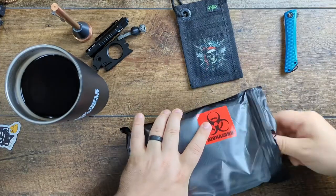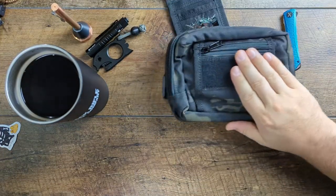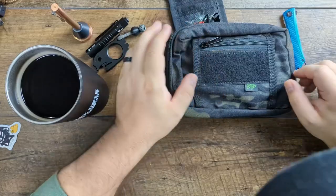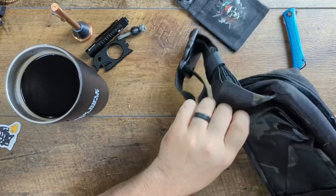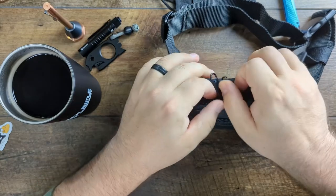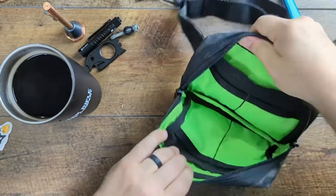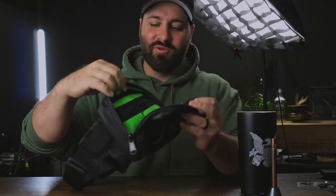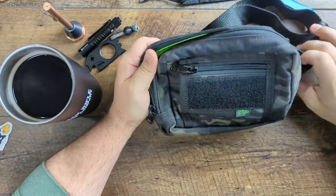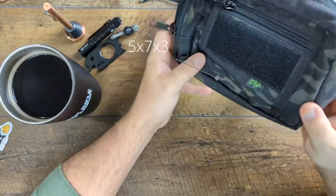Let's take a look at the sling bag here. Oh yeah — first impression, already digging it. Here's the pouch. YKK zippers number eight. Look at the inside — you ain't losing anything in there, that's for sure. It's five inches by seven inches wide, three inches deep.